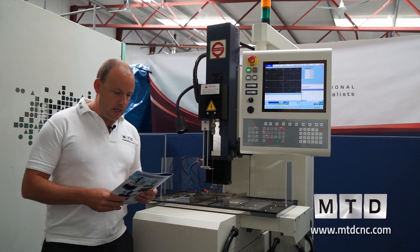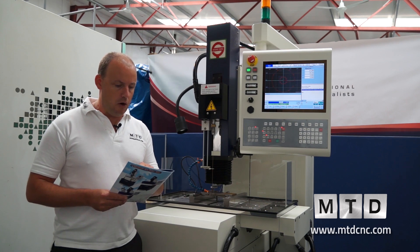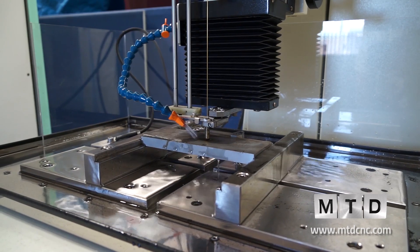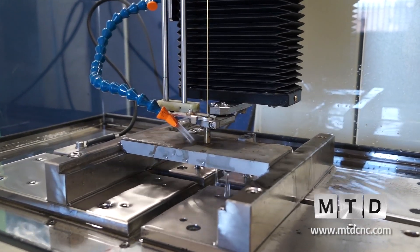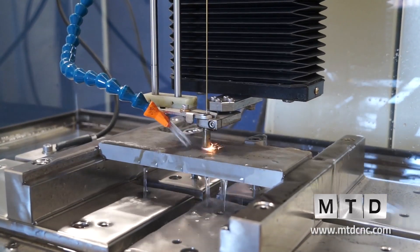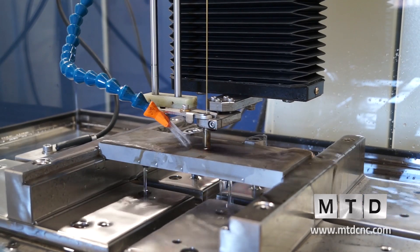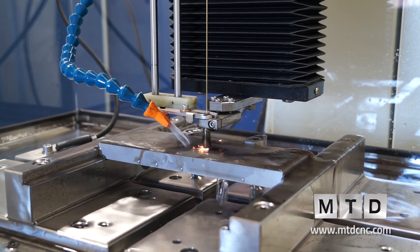There are various models available. This particular model has a 600 by 300 work table, which enables 345 millimetres in the X axis and 245 millimetres in the Y. Most importantly, the Z axis is actually 345 millimetres.